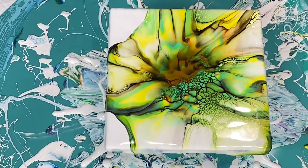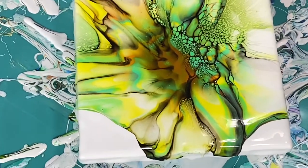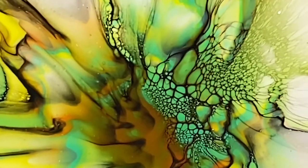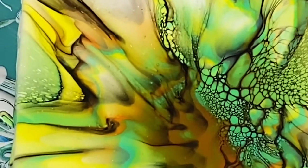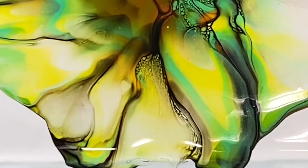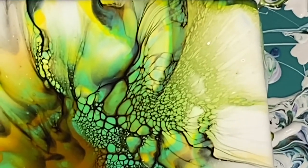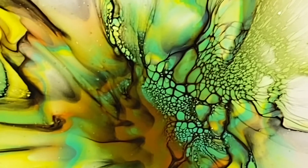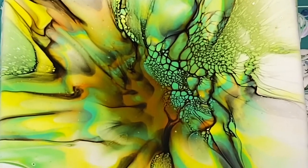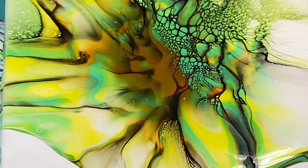The cell activator is awesome — I love the cell activator. But as you can see, I didn't get quite as many cells as I had hoped for, but it's still really pretty. That was not the cell activator's fault — I think that was my doing. The way I laid down the white paint, not evening it out before I added my color, and also the way I blew it.